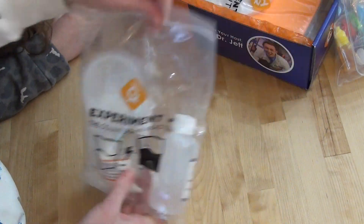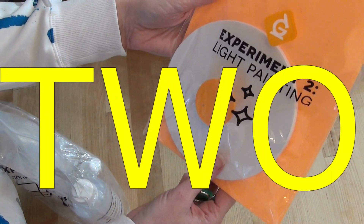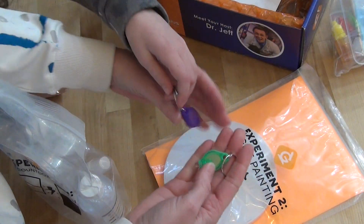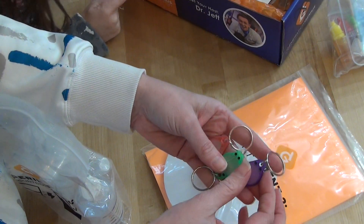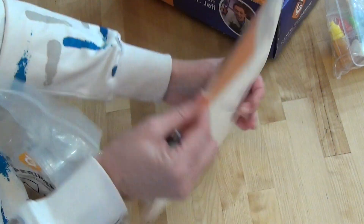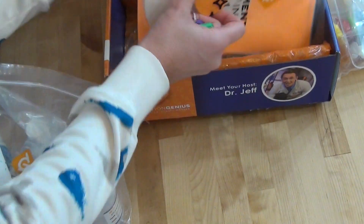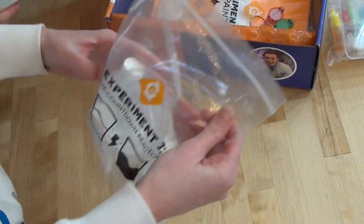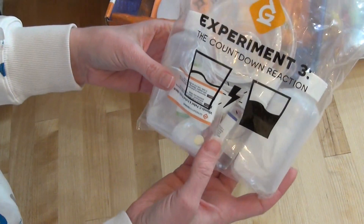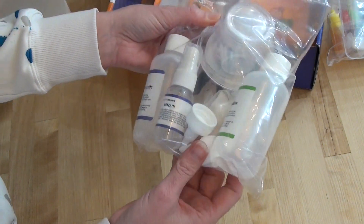Experiment three is on one bag and on the bottom we have experiment four — light painting. This bag is actually cut and so these little things fell out of it. I believe all three of these will go with this set. I do remember seeing on the video how this was kind of a one-of-a-kind sort of thing that Dr. Jeff came up with himself. And then experiment three is the countdown reaction — I see multiple tubes of liquid and little plastic containers in there.